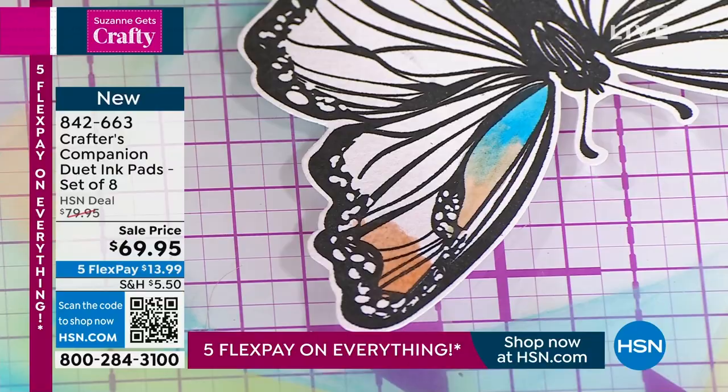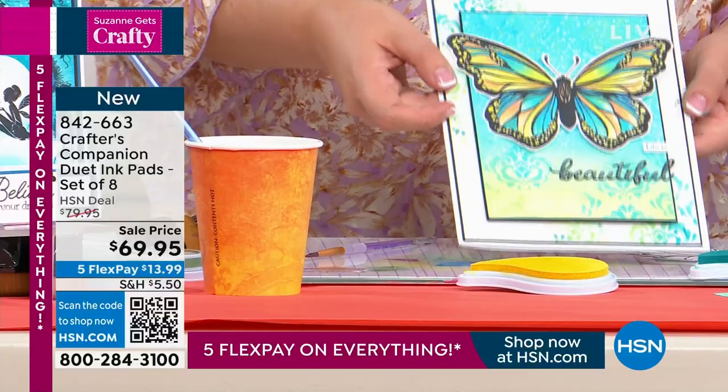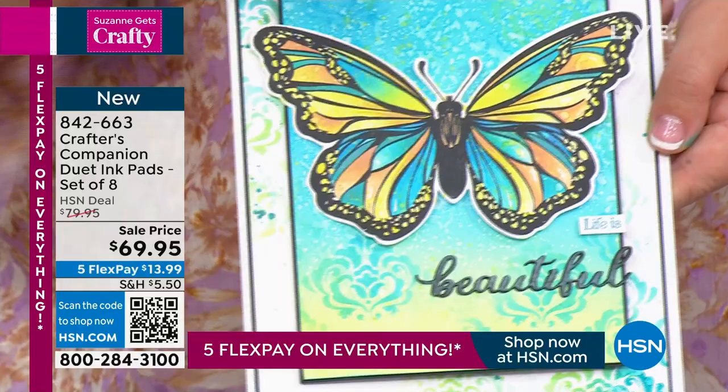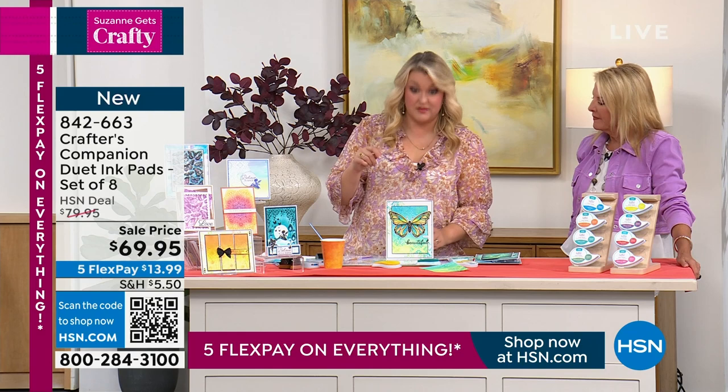What I'm trying to get to is showing you this card here where I've watercolored from one shade into the next and we've oxidized at the top. One of the things about pigment ink is it's opaque, which means when you're not in a six-minute presentation, you can get out your heat gun, apply a layer, heat it, and then come on top with another color.